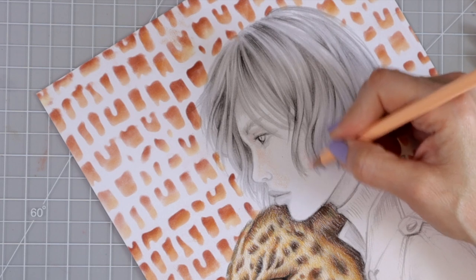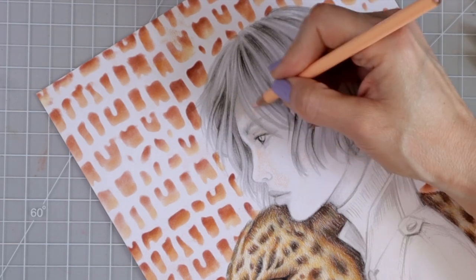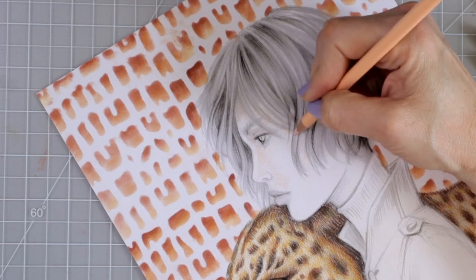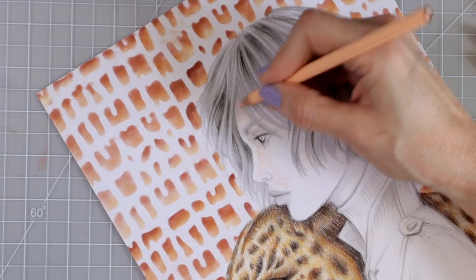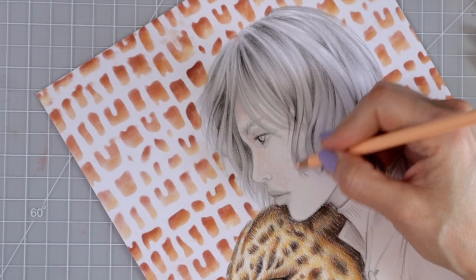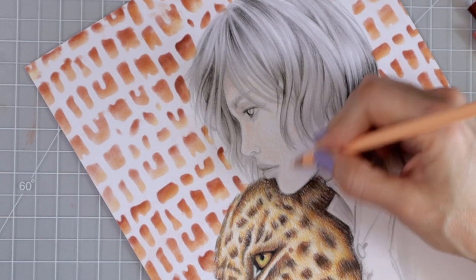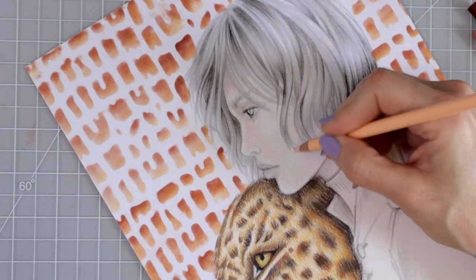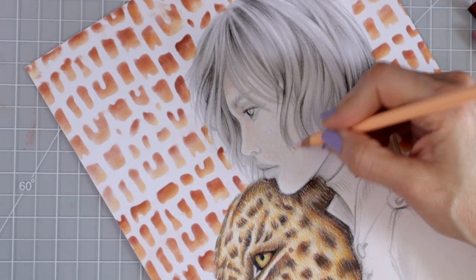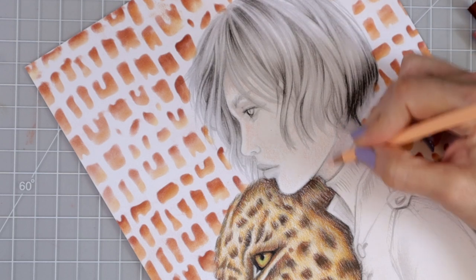I'm covering all areas of the face with this first layer, including anywhere where the hair will be, since those areas are going to be darker anyway. I want to keep it a little lighter above the eyebrow and blend the light peach right into those white areas. Even if I go over the white, it's really not a big deal — this paper has so much tooth that I can go right back over it again.